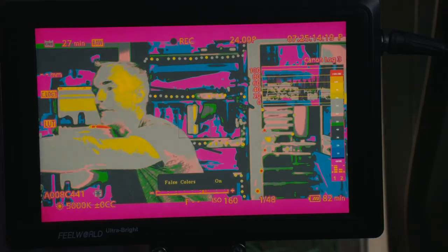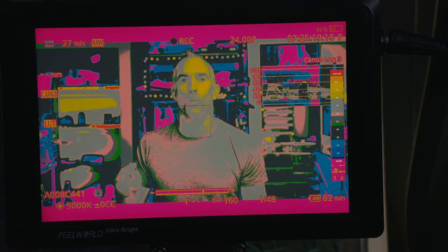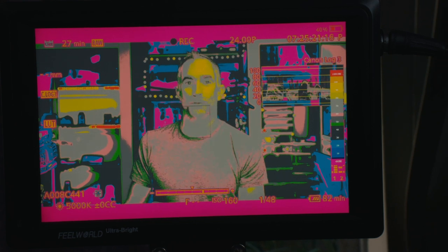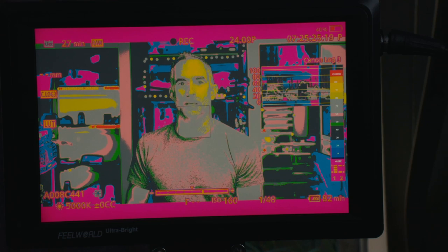The huge advantage of false color and having a false-color-capable monitor is that it shows you what part of the image is what value, without you having to extrapolate from a waveform or guess from the spot meter.